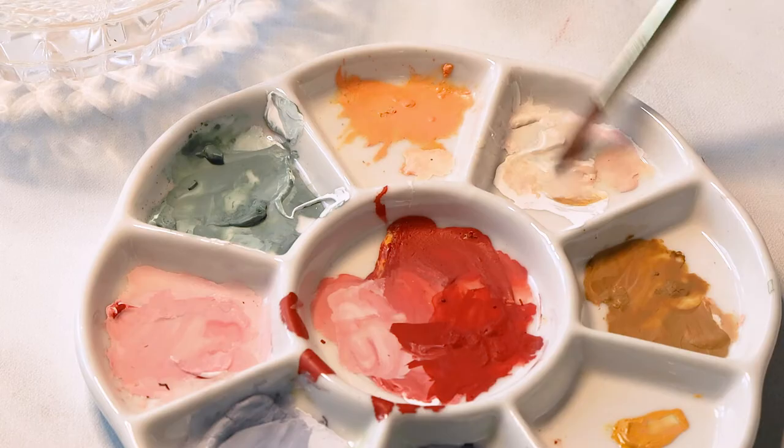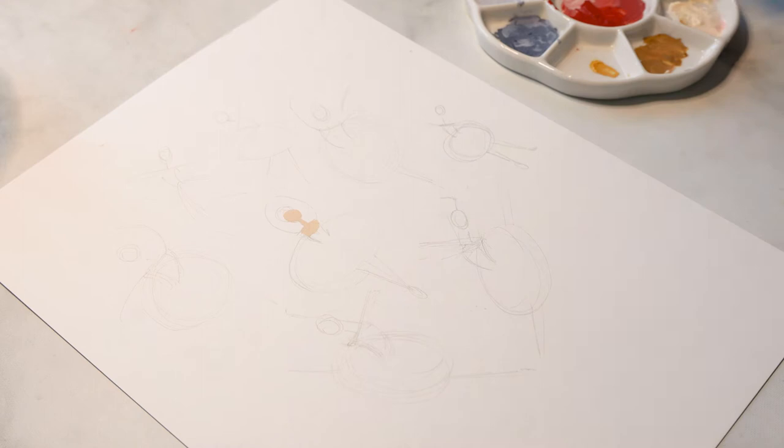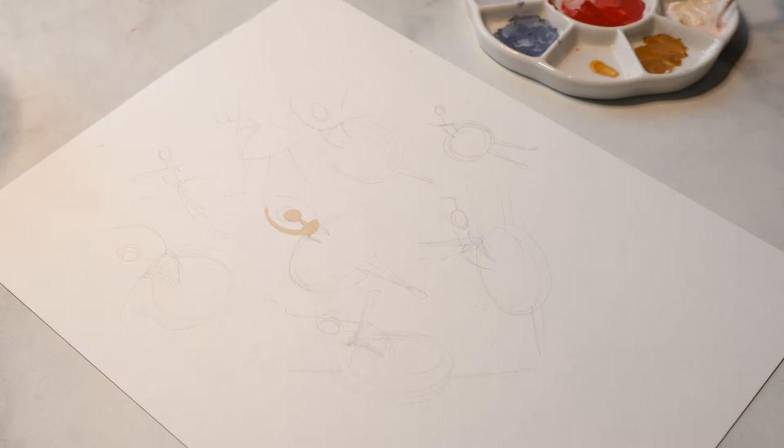My palette is already pre-filled from a previous painting, but I'll list all the colors as well as the brands of gouache that I'm using in the description below. Right here I'm filling in the body first with a mixture of pale rose blush by Winsor & Newton with some permanent white by Holbein — that's something I like to do with all of my gouache, which is to make it more opaque by mixing it with some white.